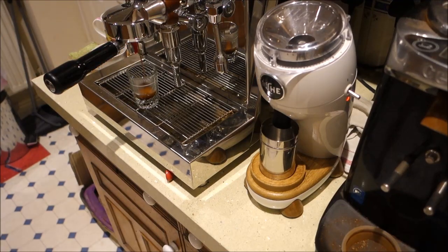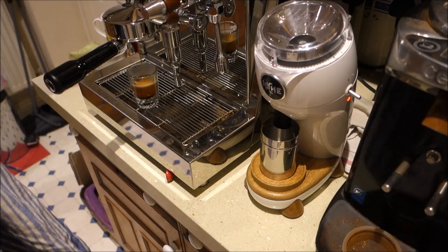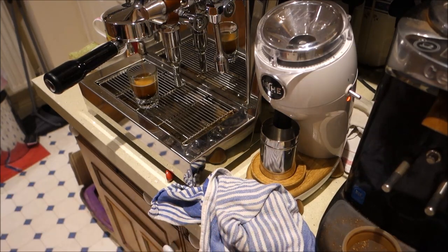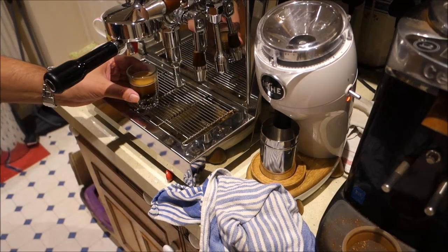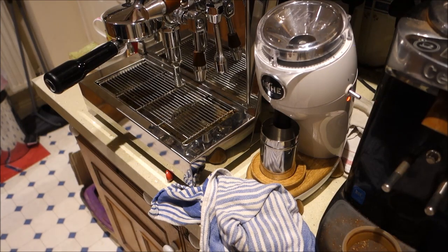And as you know, I've had a naked portafilter shot. I haven't had one spritz or go messy, which quite often happens. I say that now — probably this last shot I'll ever do with the grinder, something will happen. But it's still perfect. Volume's the same, everything's consistent. And there we go — exactly the same as the last shot. Totally consistent.